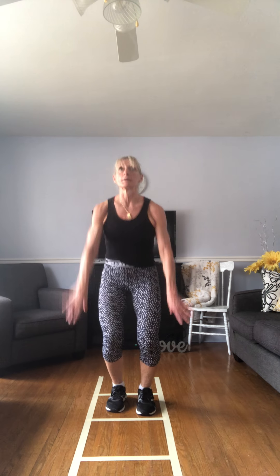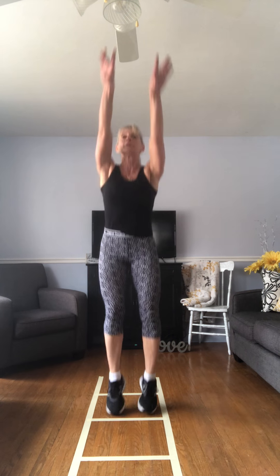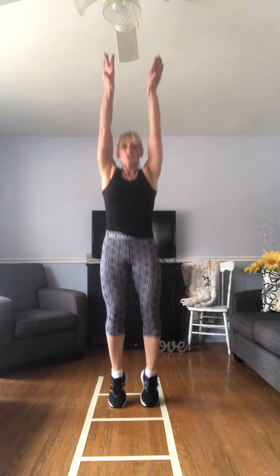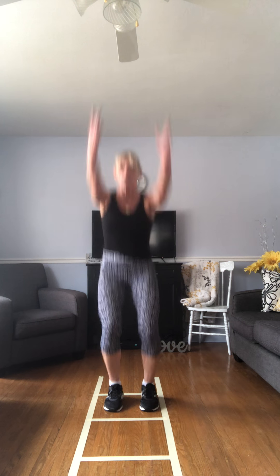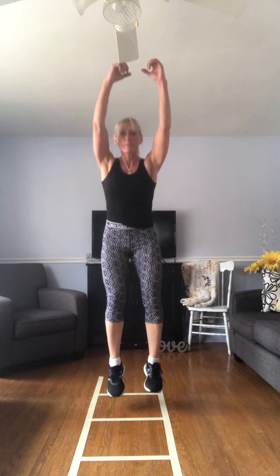Ready for your step touch — big stretch, take that deep breath in. Reach long. If you need to, take it back to march to catch your breath. Center march.